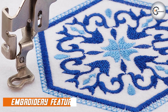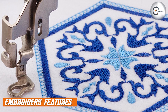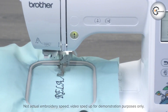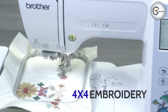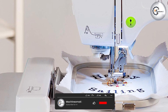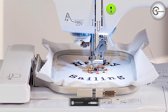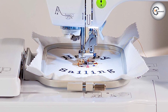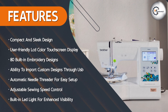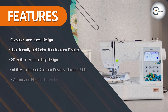Now let's explore the embroidery-specific features of the Brother PE535. The machine offers a generous 4x4 embroidery area, allowing you to create and integrate designs on a variety of fabric types. With its 80 built-in embroidery designs, including decorative borders and monograms, you have a wide range of options to choose from. Additionally, the Brother PE535 allows you to import your own designs through a USB port, expanding your creative possibilities.